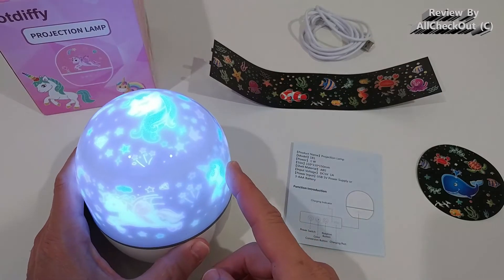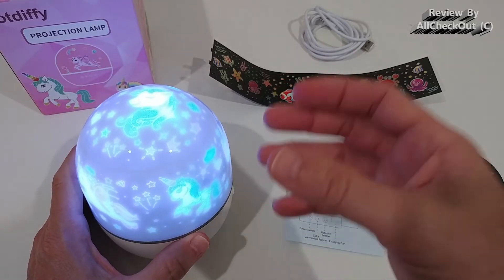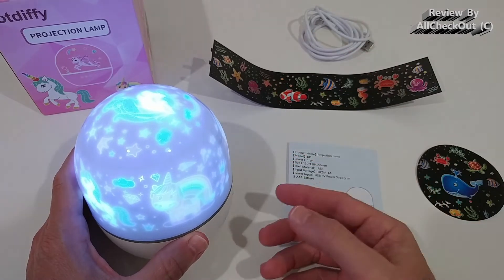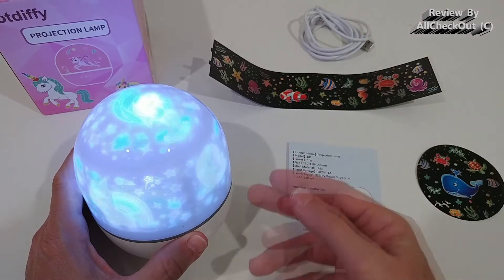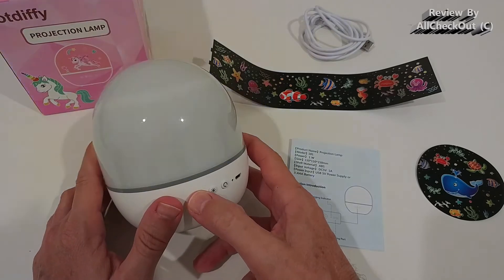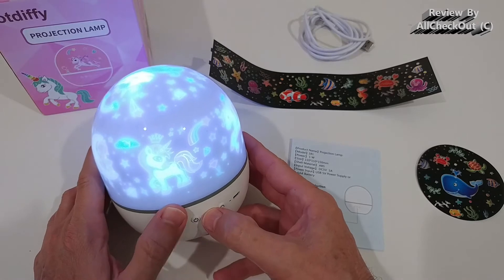The really good thing is it comes already with the unicorn pattern installed, so you can use it right away. This is really important if you want to make it as a gift — something like this works instantly right out of the box. We can turn it on and off at any time and have different brightness settings.